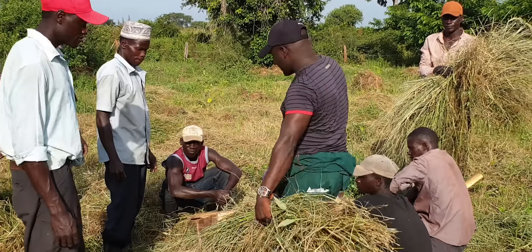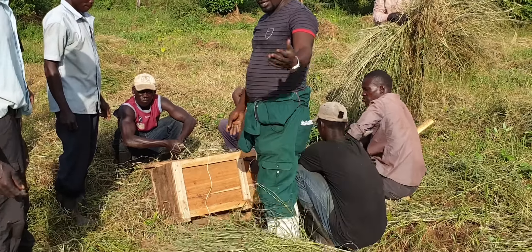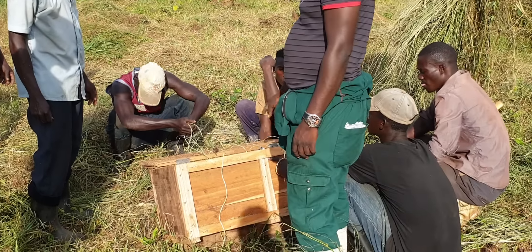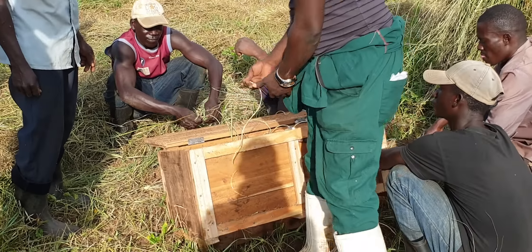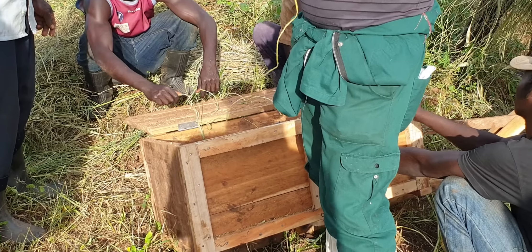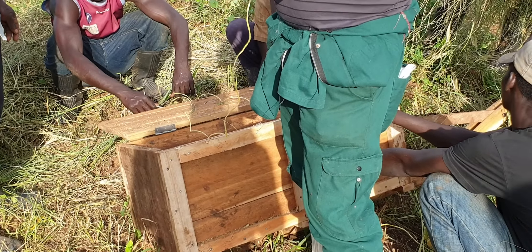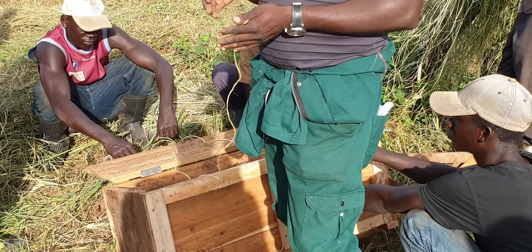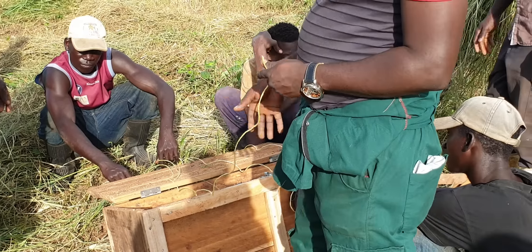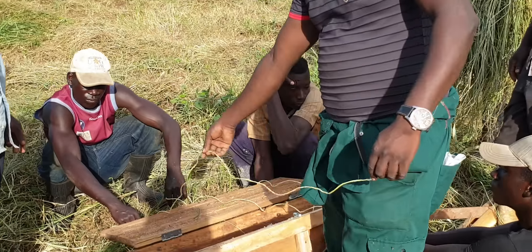This is called a baling box — I think you can see it. So this is a baling box. We are using threads to tie the bale. This is helping us to compress that grass into the smallest unit, to be compacted. So in the box we put in the threads.